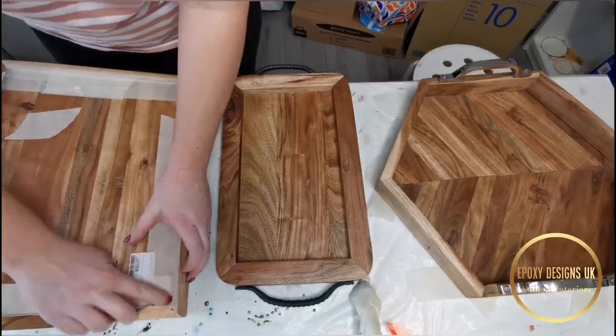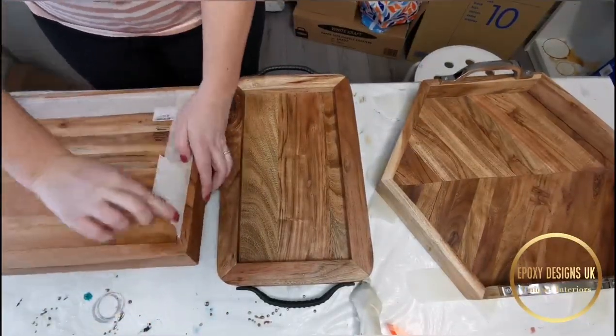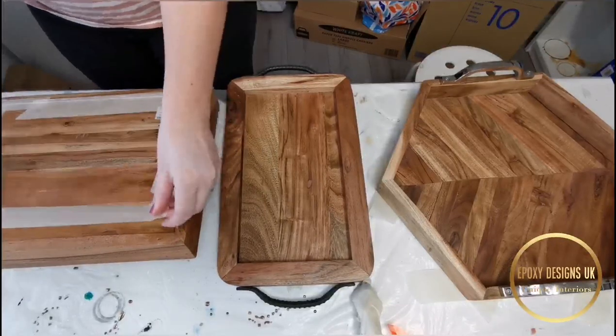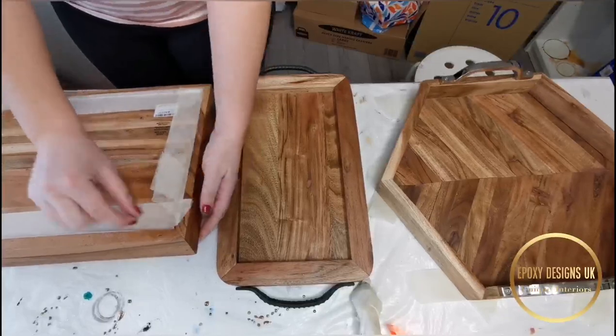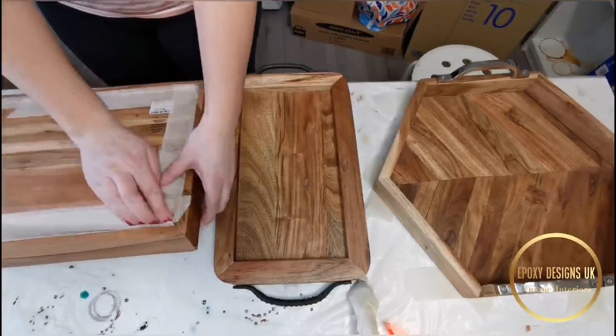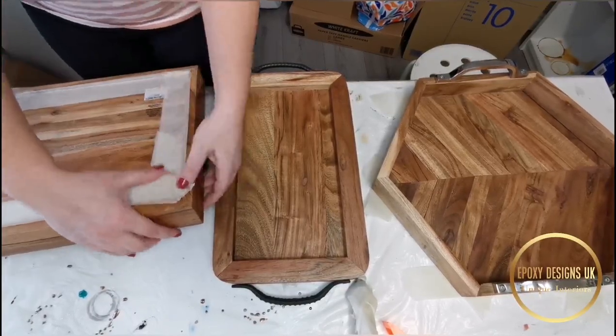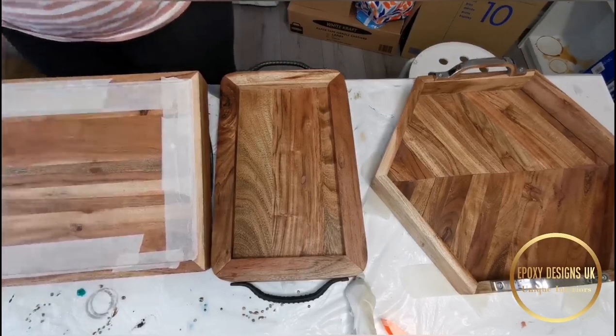Even with the tape on I usually get leakages, so just try to make sure everything is covered. The tape I'm using is 3M painter's tape — I think it's the two-inch one, but you can get thinner ones as well. When choosing your tape, just pick one which sticks quite well. There are different types so you just need to try them and work out what's best for you.